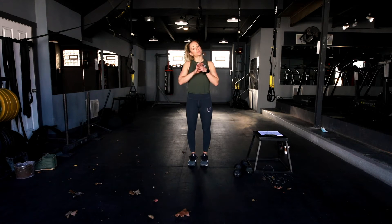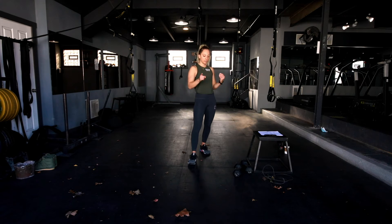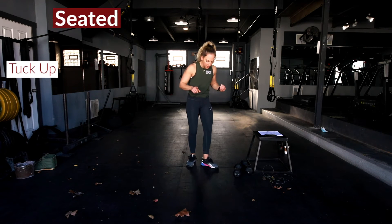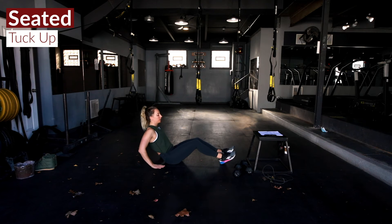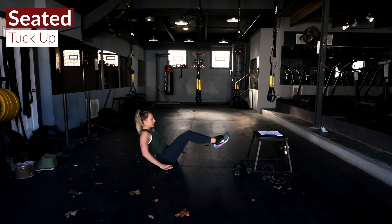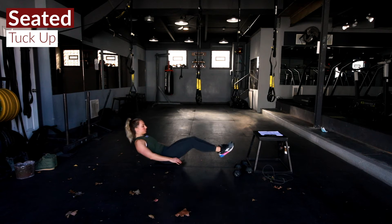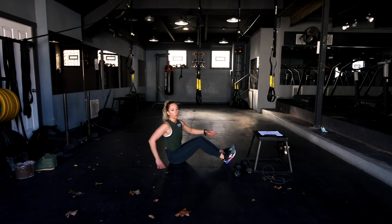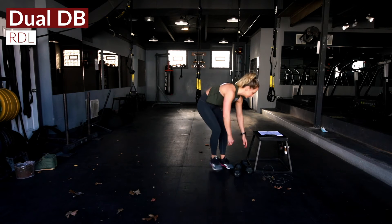After you hit that EMOM, we're gonna take this into a few rounds for quality — move nicely, move with quality and intention. We're gonna start with a seated tuck up. Keep those hands resting down for support, or if you want to challenge yourself, keep those arms up to burn out those abs. Extend the legs out and then tuck up, driving your knees into your chest and getting that core fired up.